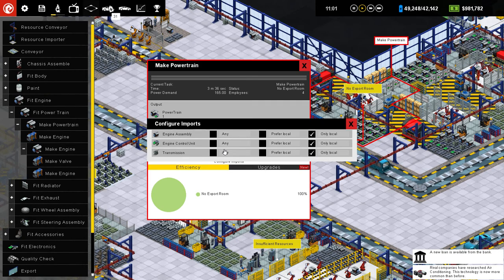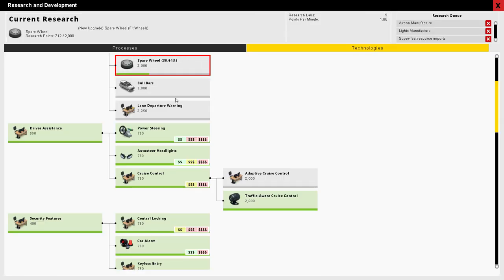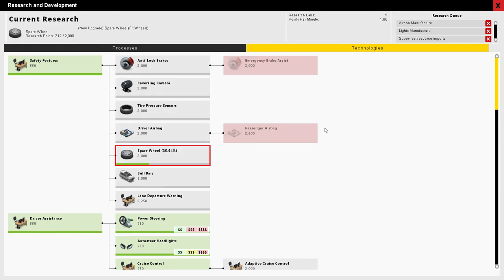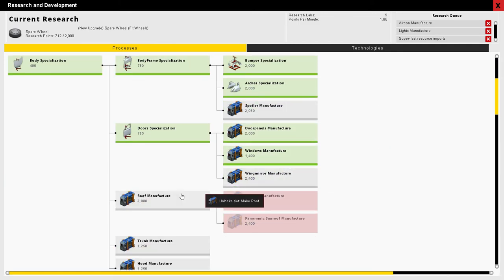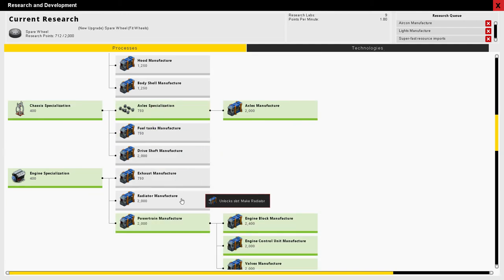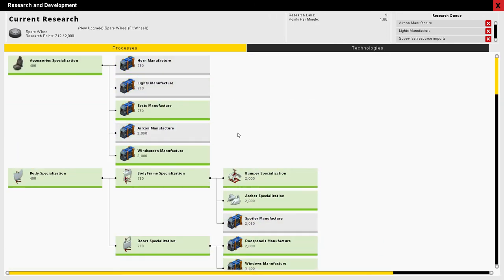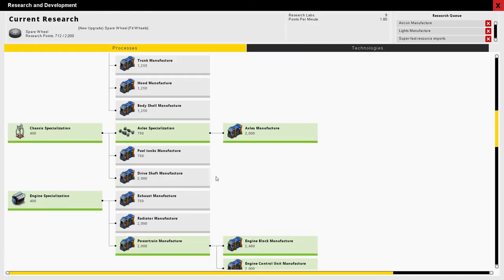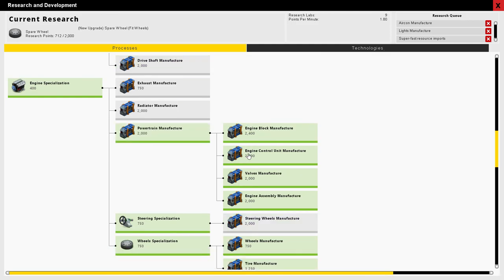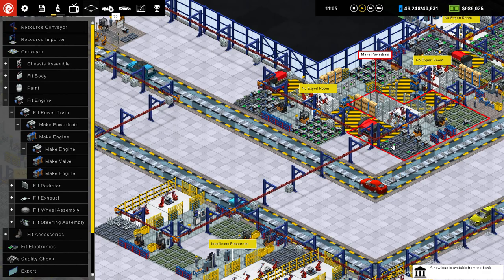I'm not making transmission yet though. Let's look at putting make transmission. Lights, air conditioning, spoiler, wing mirror, roof, trunk. Maybe I do have make transmission and I just don't have it built yet. Roof, axles, engine, radiator, exhaust, powertrain, engine. Maybe it can't manufacture transmission. Okay, well that's fine.